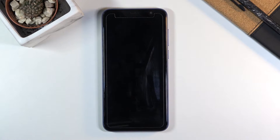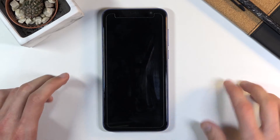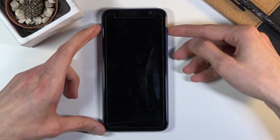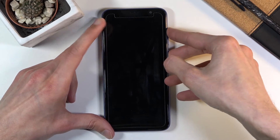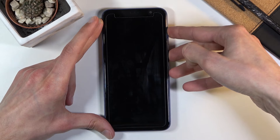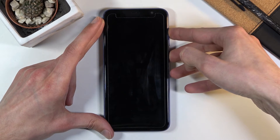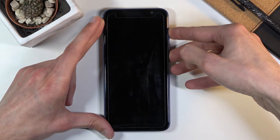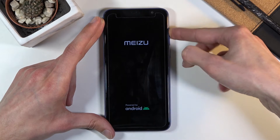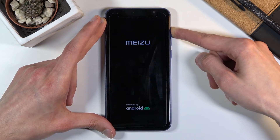When the device shuts off you want to hold the power key and volume up. So let's do it right now. Power key, volume up, both of them at the same time and once you see the Meizu logo let go of the power key but keep holding volume up.